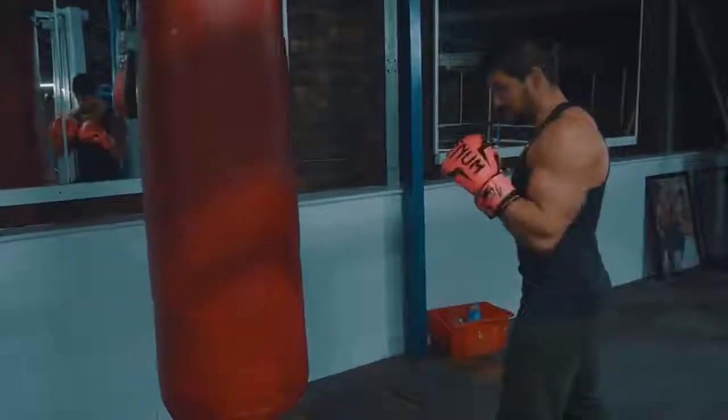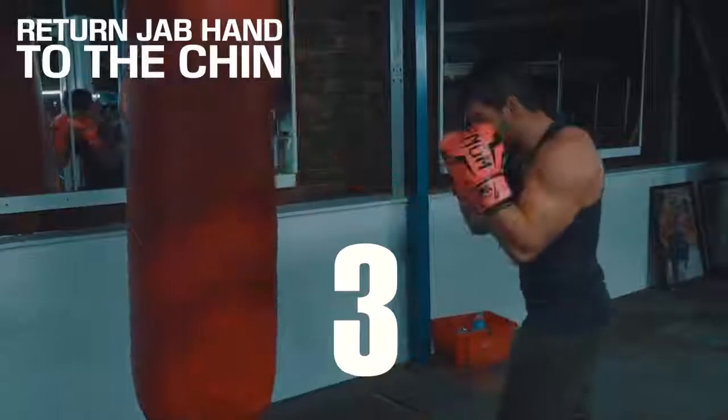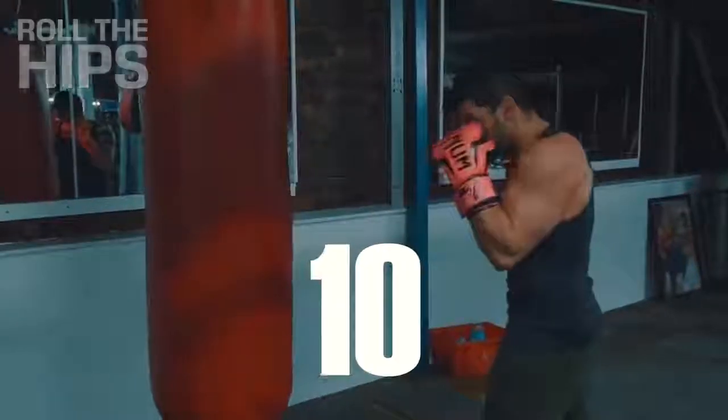It should go something like this — counting out one through to ten, resetting with each jab and building up the reps.